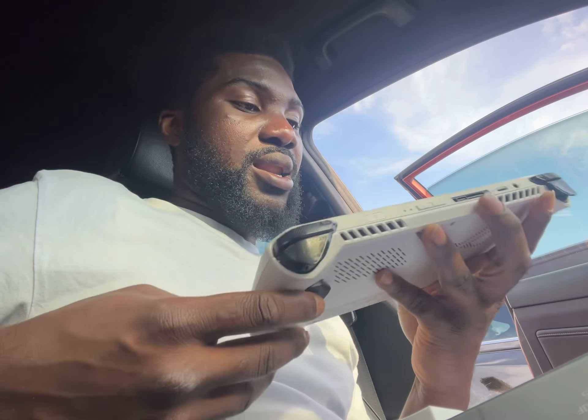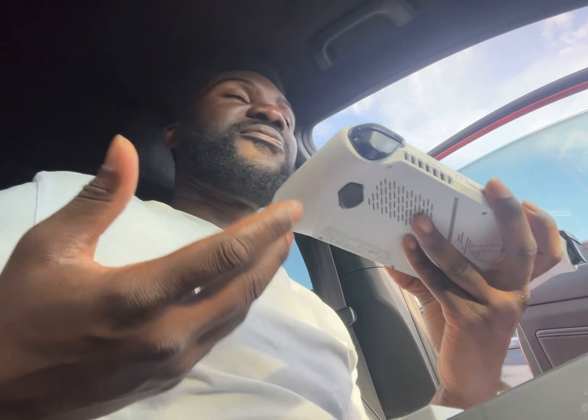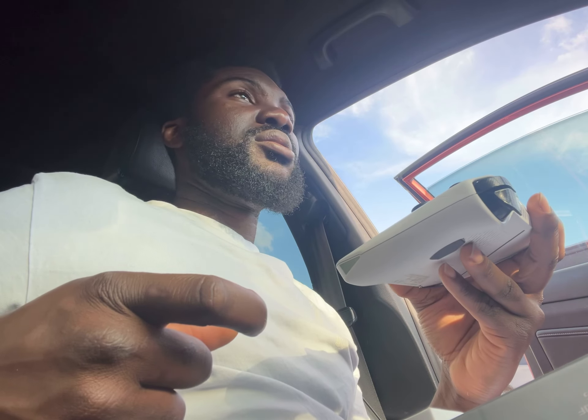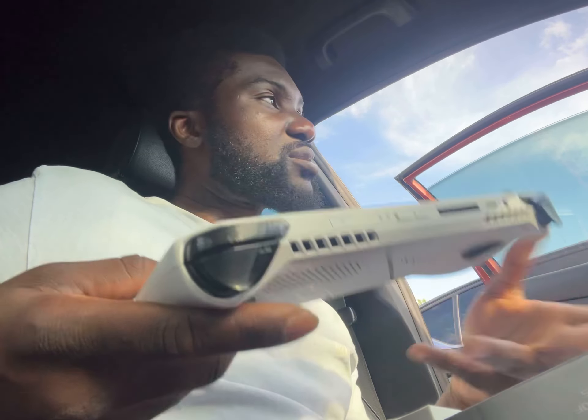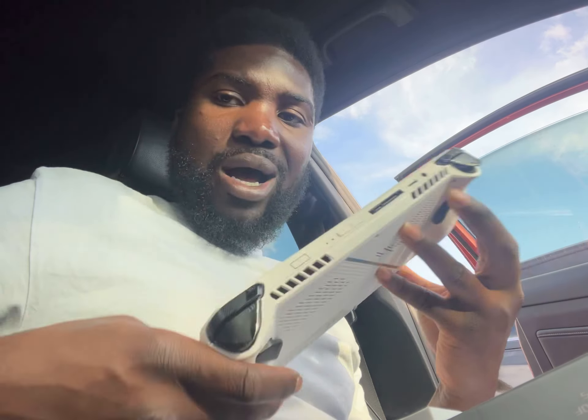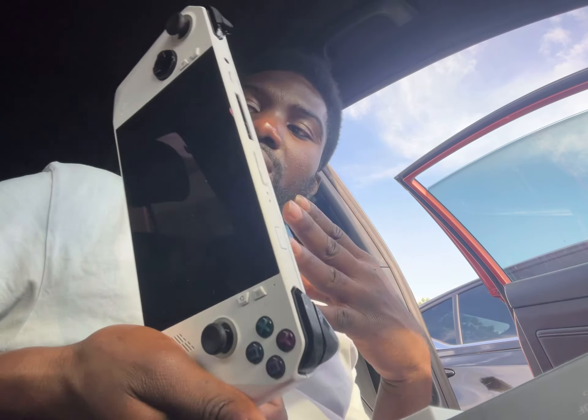The ROG Ally X is coming out soon and I'm probably going to end up getting that one. The main reason is it has 24 gigs of RAM — that's major. I really hope they add a secondary USB Type-C option on it. I think that's critical. Come on, give us that.